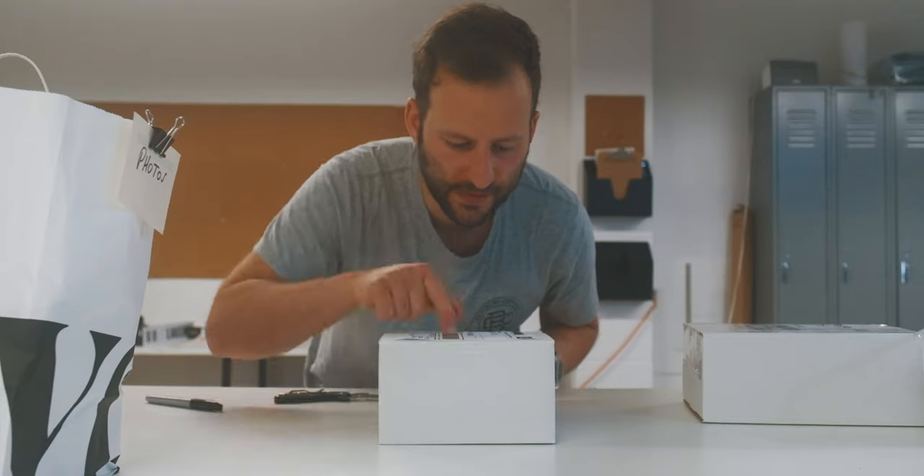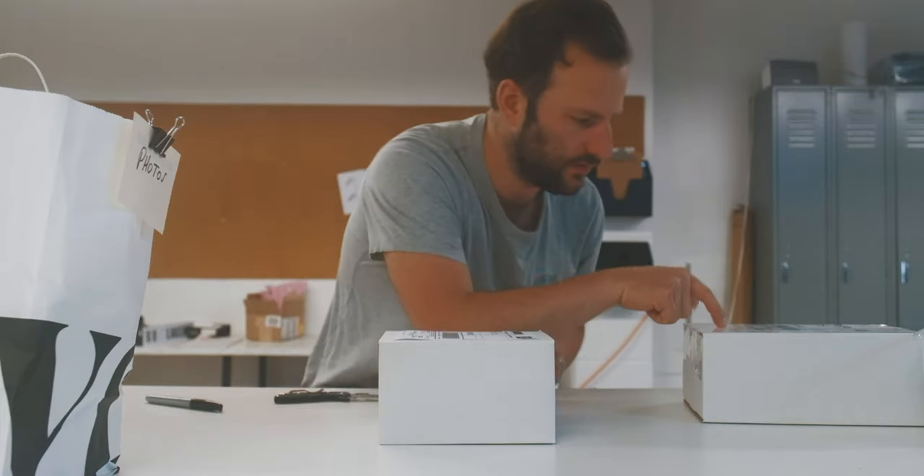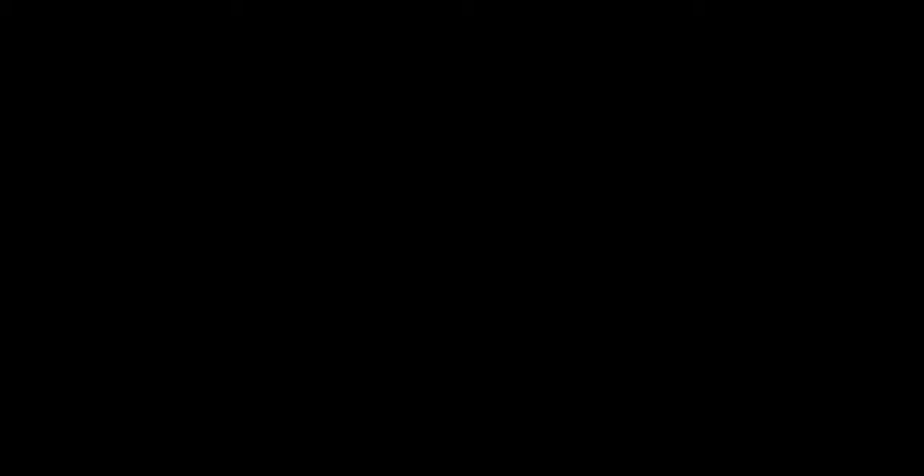Another pro tip: make sure that you put the right label on the coffee.